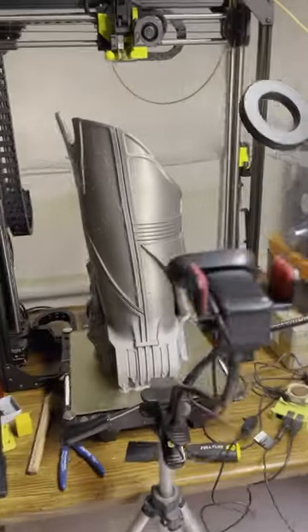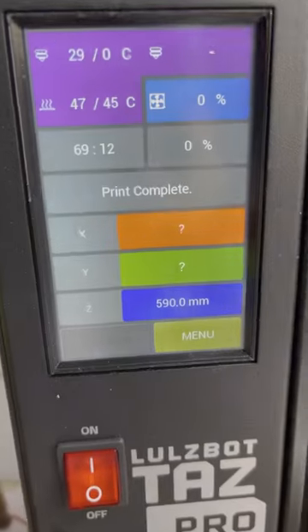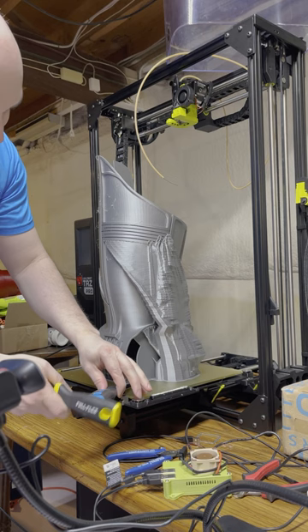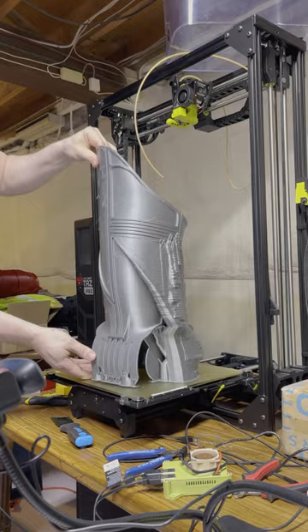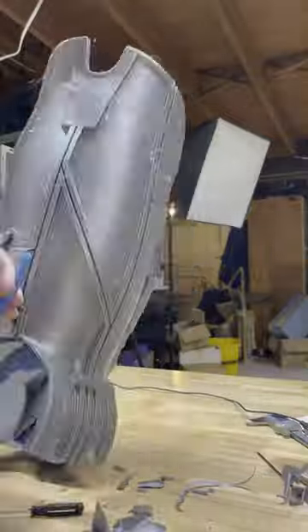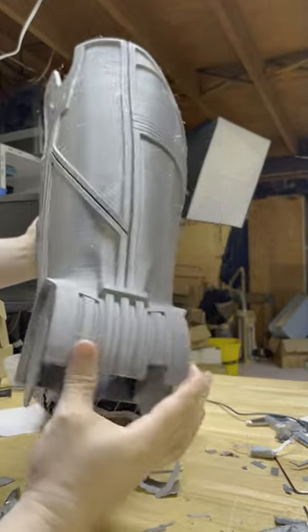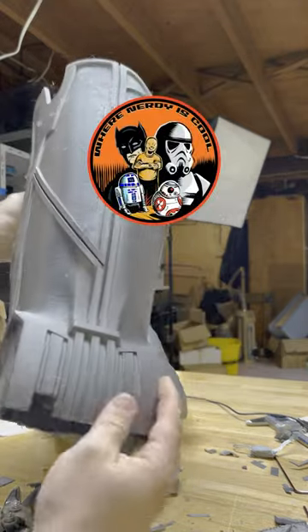Here it is — C-3PO's thigh piece. My goodness gracious, print time was 69 hours, just under three days. Thank you. Thank you.